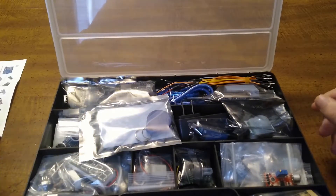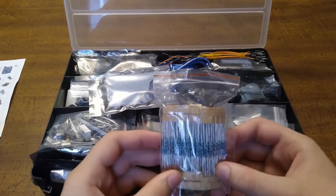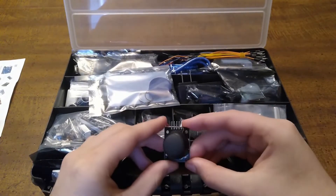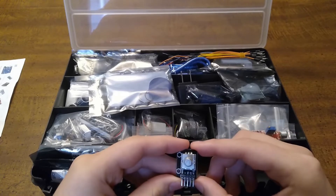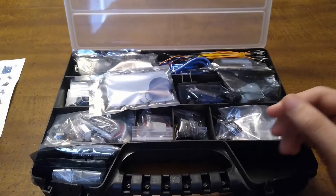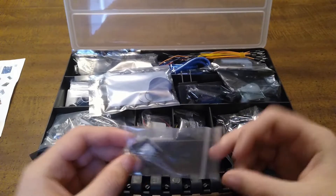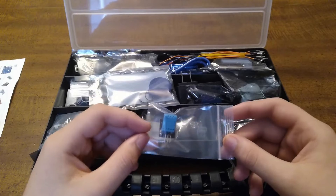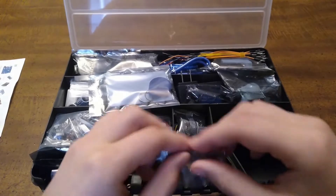Now we're going to be unboxing the kit. There are some resistors in this pocket — I'm not going to take them out of the package. There's a joystick module in there. There's also a rotary encoder right here. Here is the sound sensor module. Here is a hall effect sensor that can detect magnets. Here is a temperature and humidity sensor — the DHT11. And here I think we have an alcohol sensor.